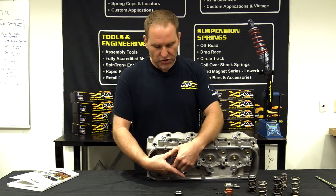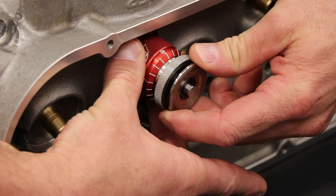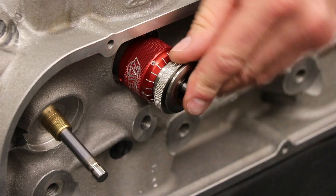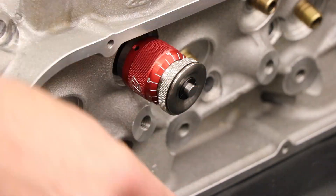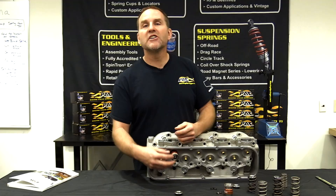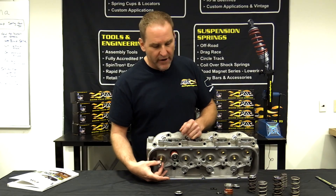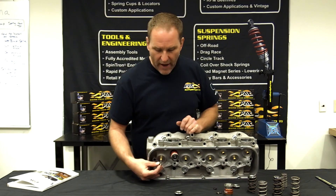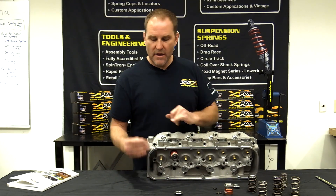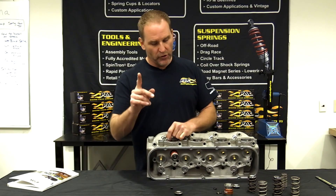One thing to make sure of when doing this: you've got the right locks. The retainer shouldn't rock or move around, and you can't turn the valve inside the locks. If you can do that, you've got the wrong lock. The diameter of the lock is critical to the diameter of the valve stem. If that lock is not properly colleting that valve, it will shear those tangs off — catastrophic failure. Don't do that.